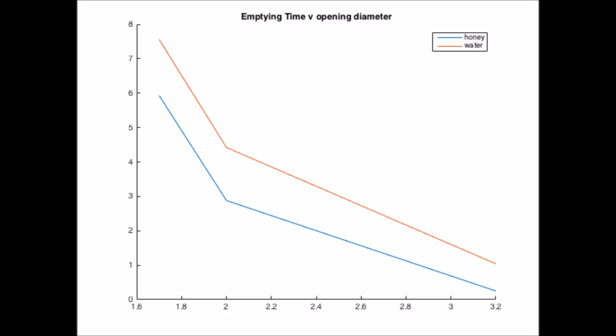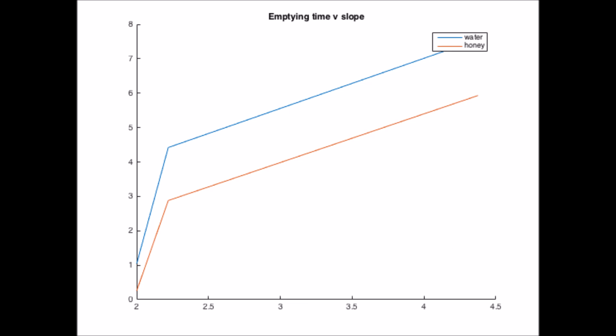From our data, we found that the larger the opening diameter, the shorter the emptying times. We also found that steeper bottlenecks have longer emptying times.